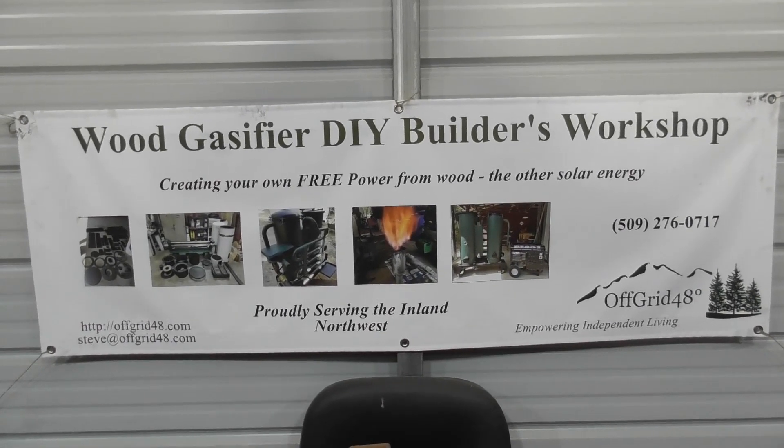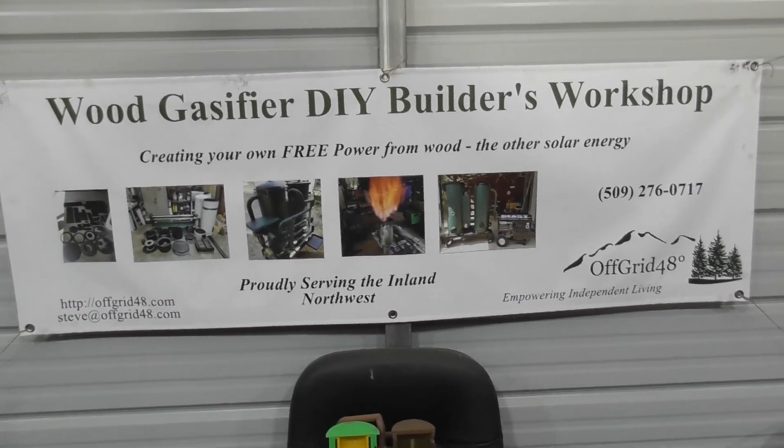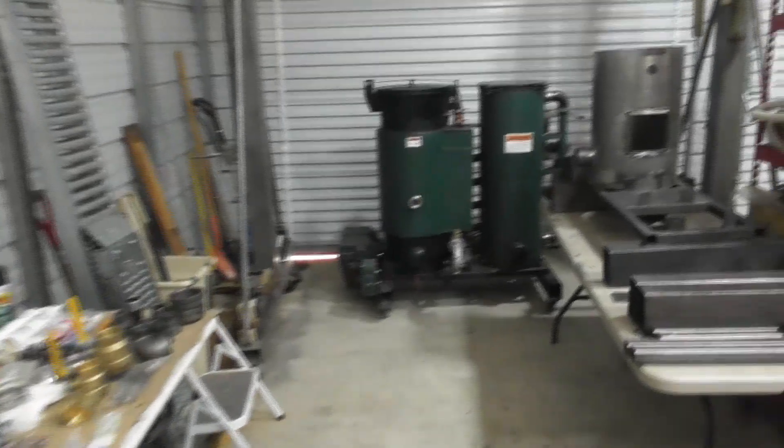Hey everyone, welcome to the Wood Gas Fire Builders Workshop. I'm Steve.